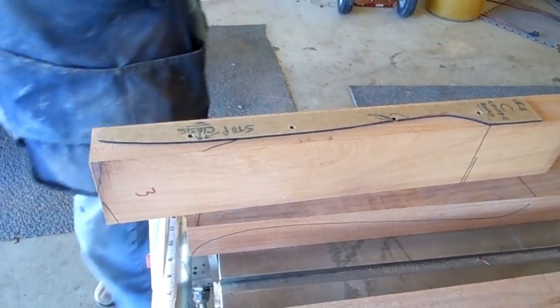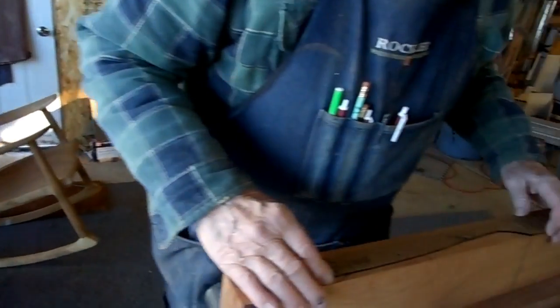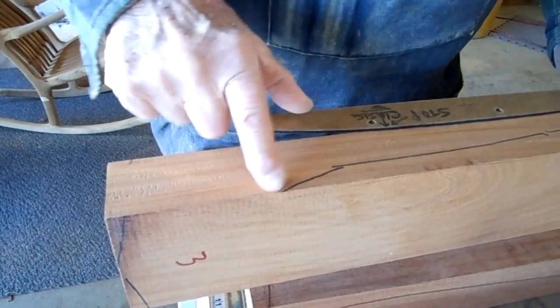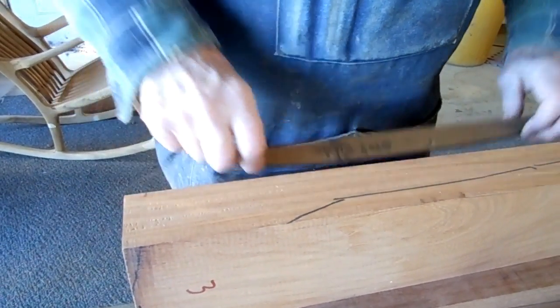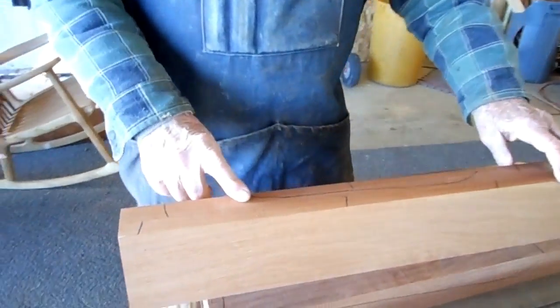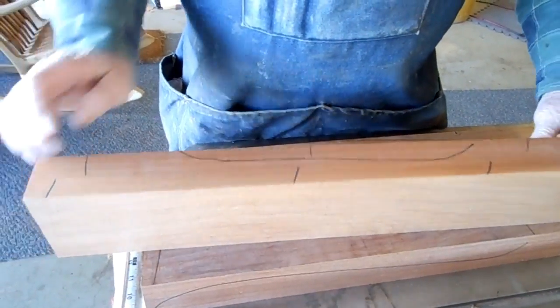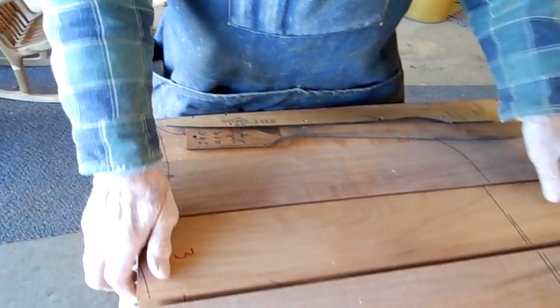If you want a keel — and a keel is this portion of the seat that kind of comes up in the middle — then on the number three template, you stop and exit the board so you don't follow the contour all the way. You turn it over and make the same on the other side. You'll notice that when you exit it, that'll give you room to contour the keel.